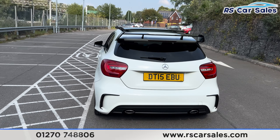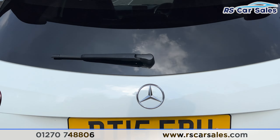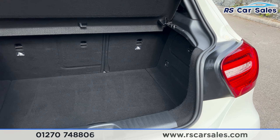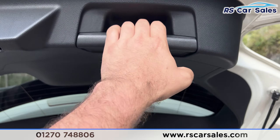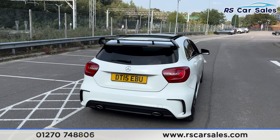Onto the rear, you can see we've got the black spoiler at the top. We've also got the dual exit exhaust integrated into the diffuser. I'm just going to open the tailgate — press the button underneath the Mercedes badge and lift up. You can see this tailgate has plenty of space for whatever you may need. Closing the tailgate, hand in the handle and pull down.